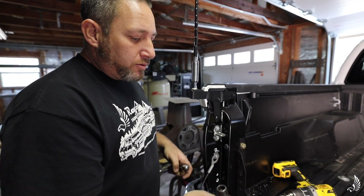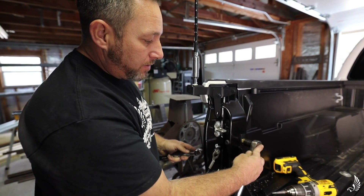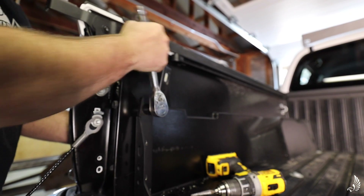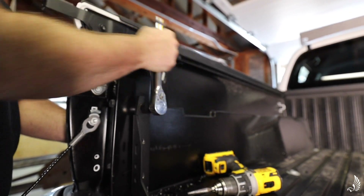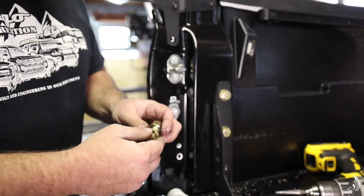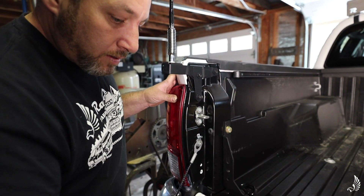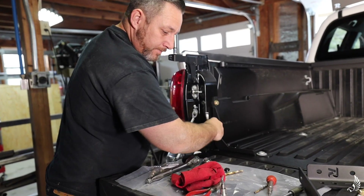Now that we have our holes drilled out, I'm going to tighten my first bolt with a 19 millimeter. We basically go down the line, insert our bolts, repeat the same process, and that pretty much concludes the install. You're going to do exactly the same thing on the other side — it's a fairly simple install.